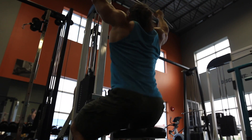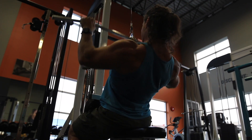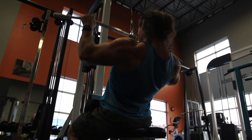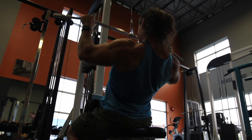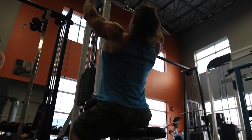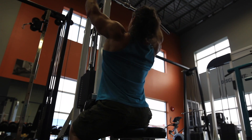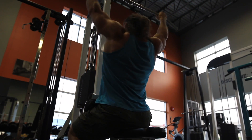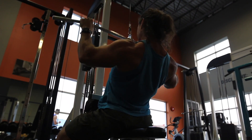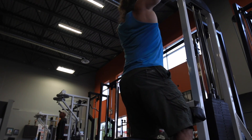I decided to finish off with some lat pulldowns because it felt like my back needed a stretching exercise to go with all the rowing I did. I stretched the traps out with the shrugs, but my lats weren't getting a stretch. It always feels good to have a stretching movement with back work — stretching those lats, the spine, the traps, the rhomboids, all those different muscles in the back. It feels good to stretch them out and pump some blood in there, and that really helps you get that V-taper. I'm doing almost a pump-and-stretch principle: pump the back up, now stretch it out to get that extra growth.